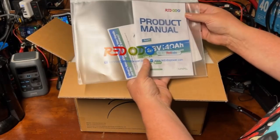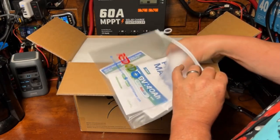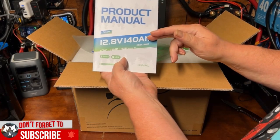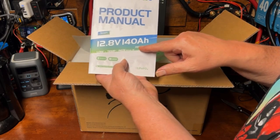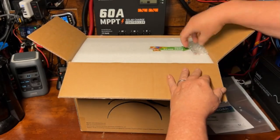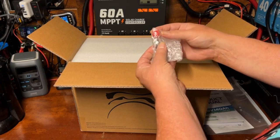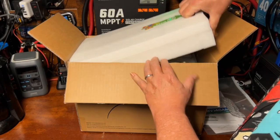All right, so we got our product manual here. What we're looking at is a 140 amp hour lithium iron phosphate battery, 12.8 volt, with a 150 amp BMS — that to me is what makes this really unique and interesting. It also has Bluetooth. We've got our pulse bolts, two bolts, two protective caps, and high density foam packaging.